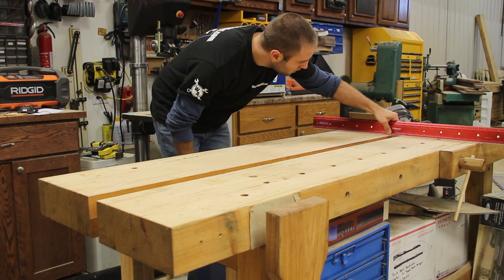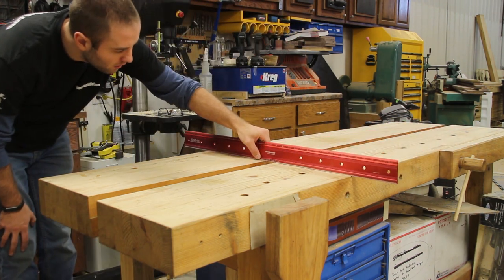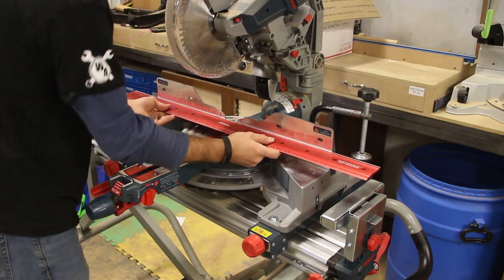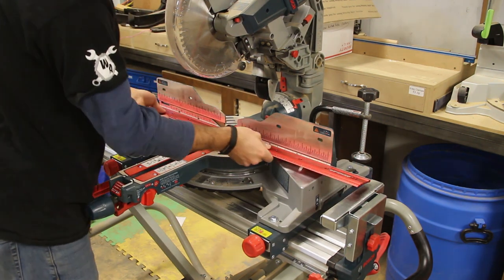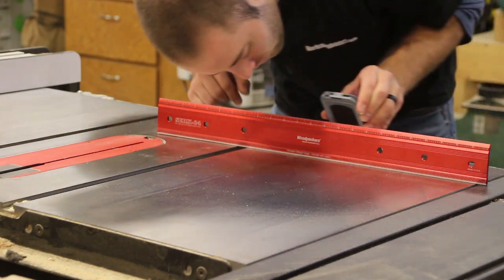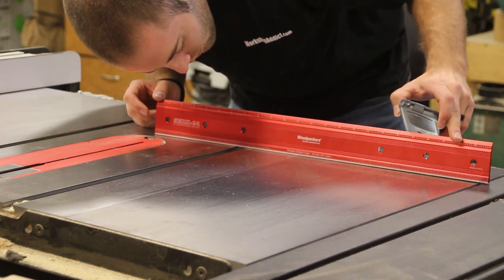You can also use these when prepping material and hand stock by hand plane. If you need something super flat and precise, these give you the tight tolerances to do that. You can use feeler gauges with these to double-check, but we're a big fan of the flashlight method — just holding a light behind and comparing how much light comes through. It's super fast, super easy, and definitely gets the job done.